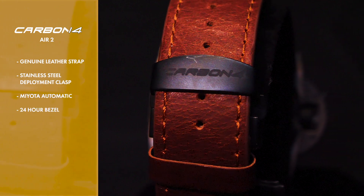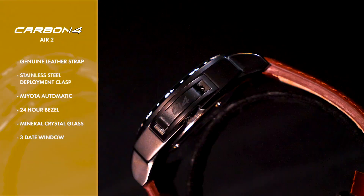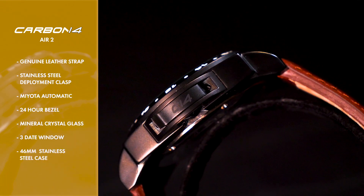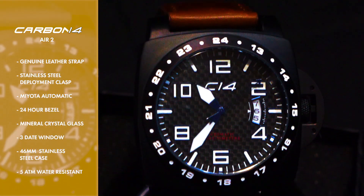The 24-hour bezel surrounds mineral crystal glass, underneath which you'll find a three-day window and bold, even numbering. The 46 millimeter case is stainless steel with black PVD plating, and also features a water resistance of up to 50 meters.